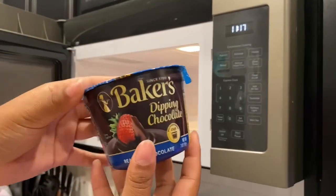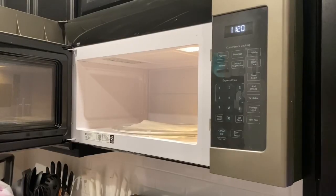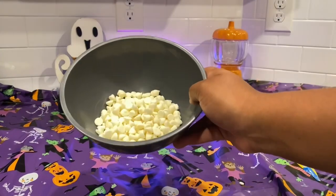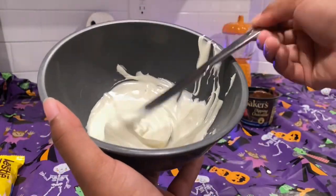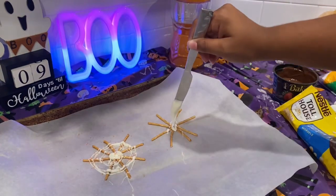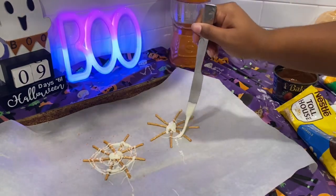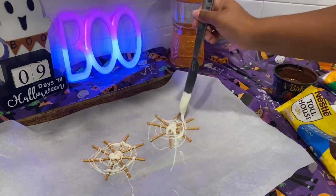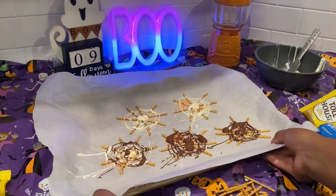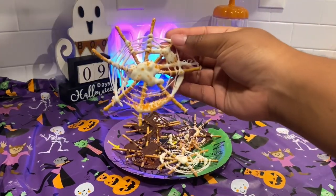I use dipping chocolate for milk chocolate, and then Nestle Toll House white chocolate, which we're going to use for the next few snacks. Our next snack is spider webs — take some skinny pretzels, form them into a star shape, then use your chocolate to drizzle a little in the middle to hold them together and drizzle around in a circular shape. Add some sugar sprinkles, make as many as you want, place them in the freezer for about 20 minutes, and they come out so cute and simple.